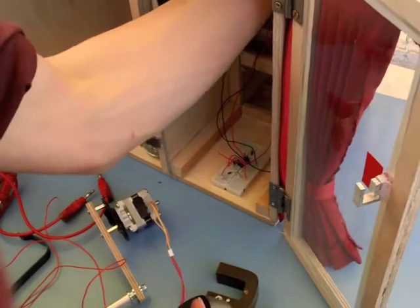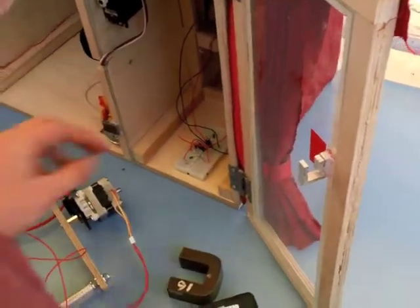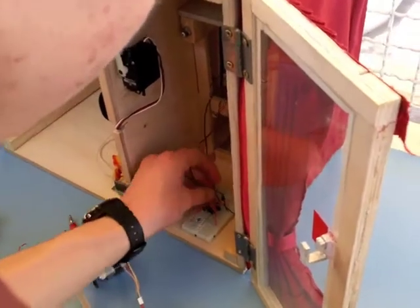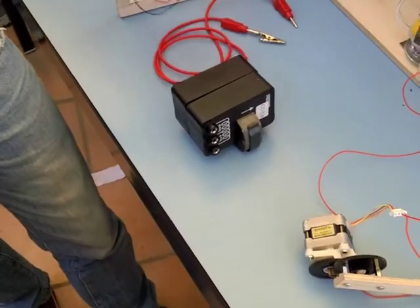And then you go into the next section. You have a transformer which helps you rectify the current that's already going through the circuit from the battery, and you connect that up to complete the circuit to the neon light.